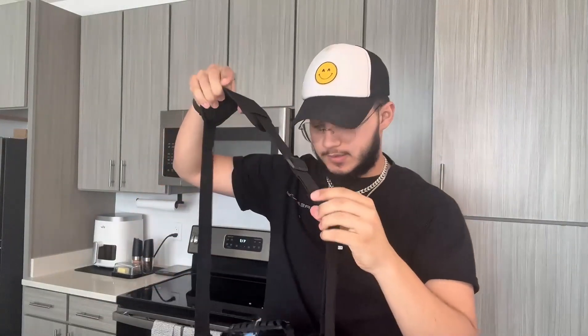This is what it looks like as a satchel. I'm gonna go ahead and attach it and show you guys what that looks like — connect this here. It's even adjustable if you need it to be adjusted.